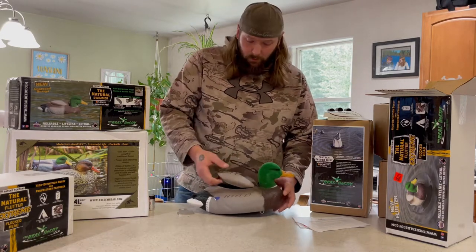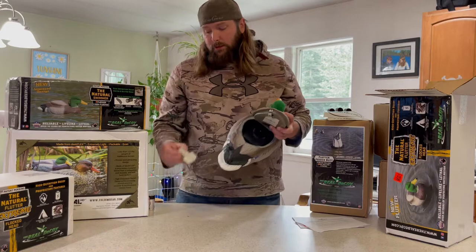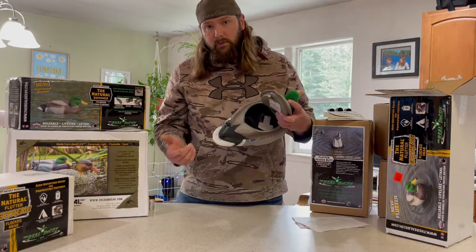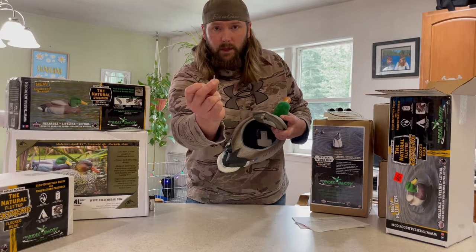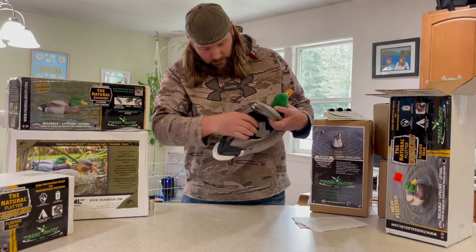Now for assembly, all you're gonna do is open that back hatch and you're gonna see the motor post right there. Take your weight, slide it right over the motor post just like that. Then grab that little cotter pin that was on that post and reinsert it — just shove that back in there just like that.